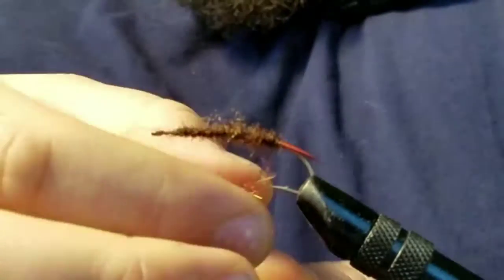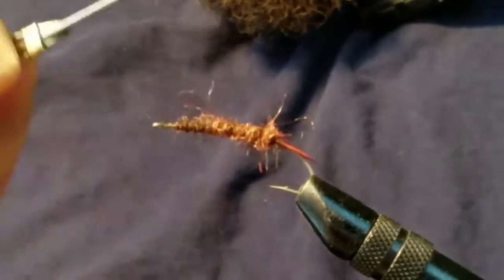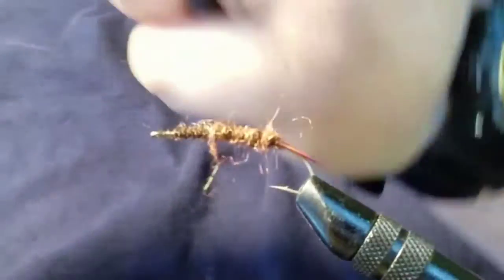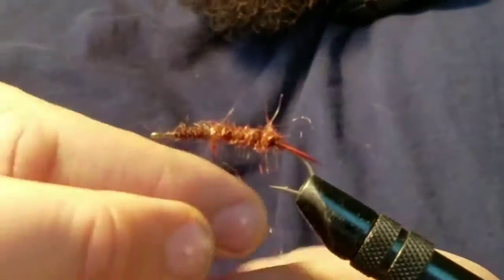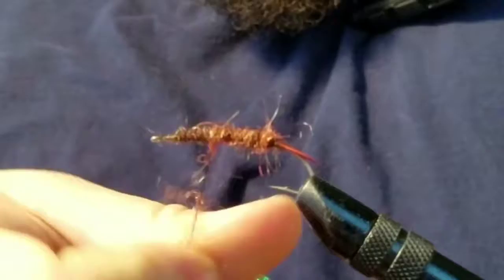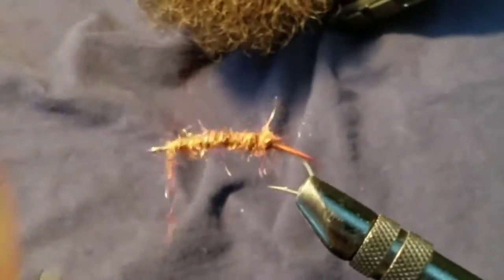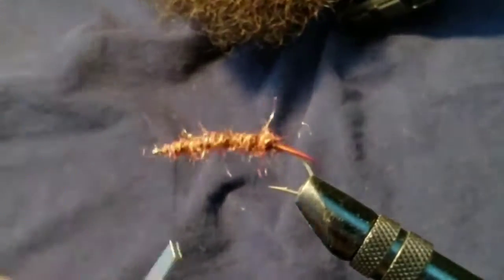Now I'm taking orange thread and I'm not going to do touching wraps — I'm going to do wider wraps. You don't want it all orange, just a little bit. You're going to cover this up a little more with brown later anyway, just kind of adding some orange accents. I'll post an actual picture of a salmon fly so you can see what I'm talking about.